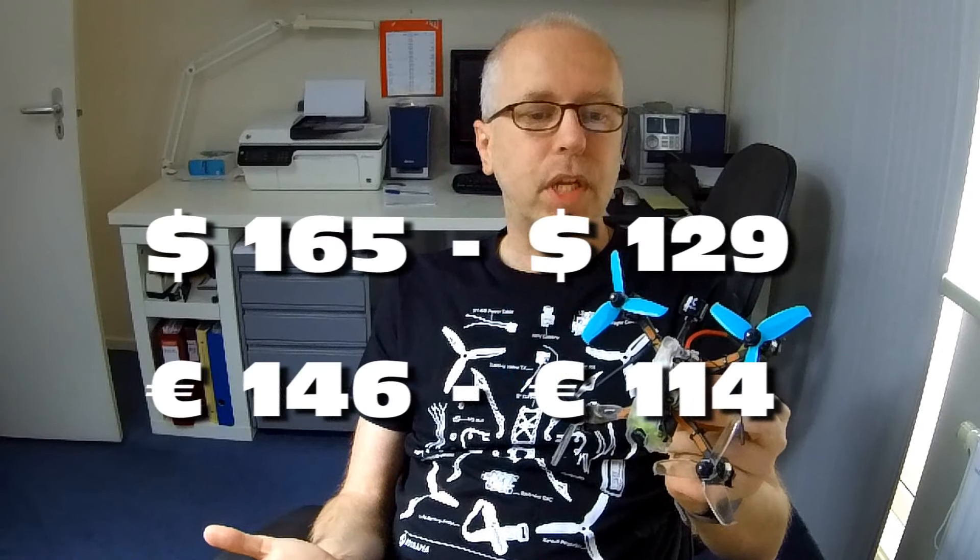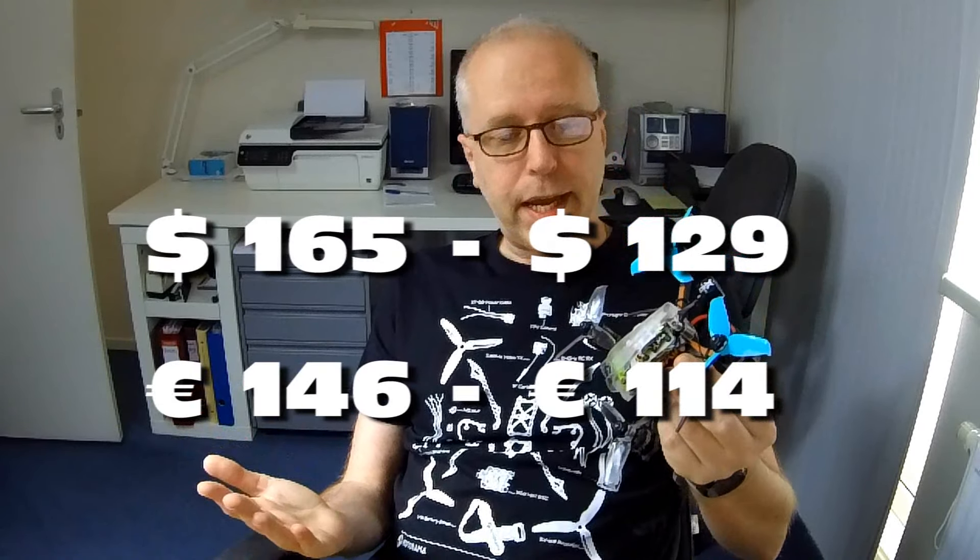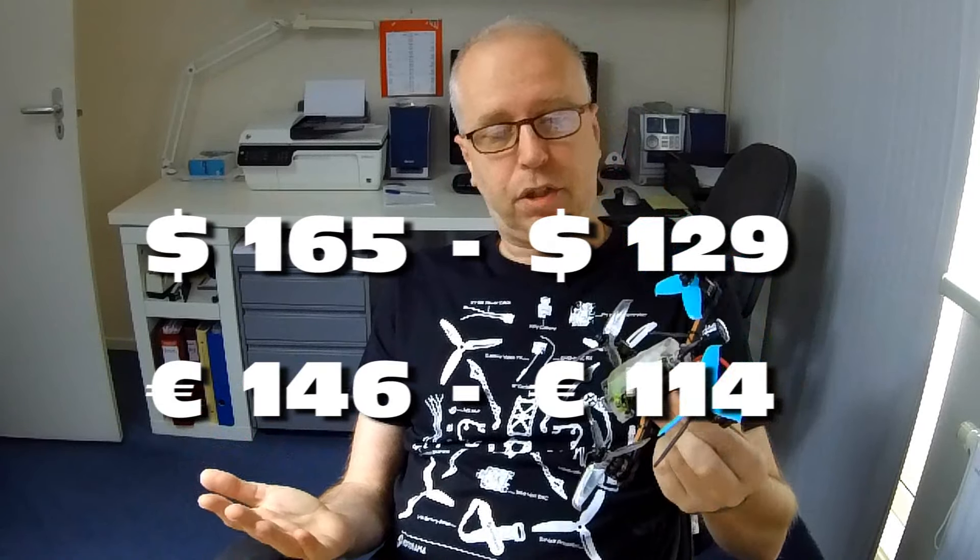That's basically my pick of this sale — it was the only product with a significant saving. The original price was $165 and the current price is $129, for a great product. I have ordered one myself, so maybe I'll feature that in a future video. Even though it's not a super duper new product by now, it is a very nice product and I'm very much looking forward to receiving it.